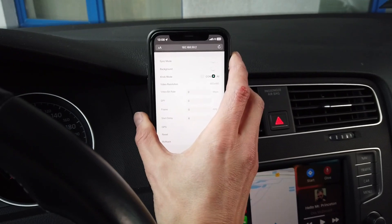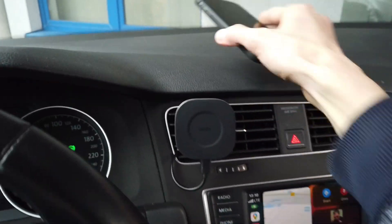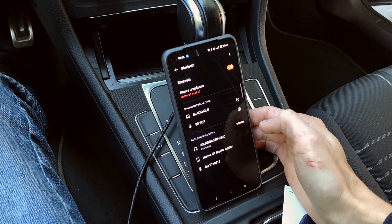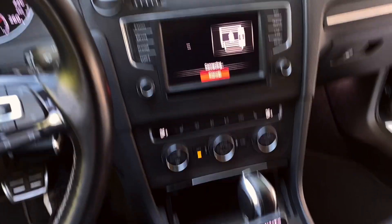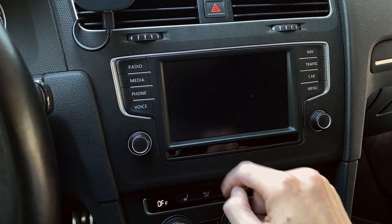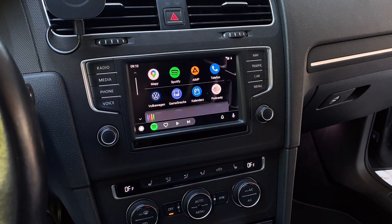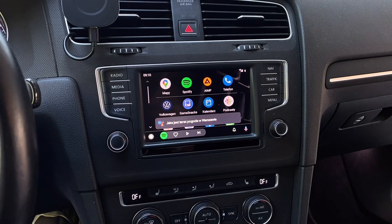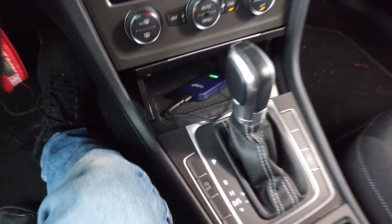I'm an iPhone user, but my friend uses an Android phone and allowed me to test whether Carlinkit 4.0 works correctly with Android Auto. The pairing procedure is very simple — look for the Carlinkit device on your Bluetooth list, connect with it, and after 10 or 15 seconds you have access to the Android Auto interface. I checked touch, the control knob input, and voice input both from the steering wheel and via 'OK Google,' and all of those features are working correctly as expected.